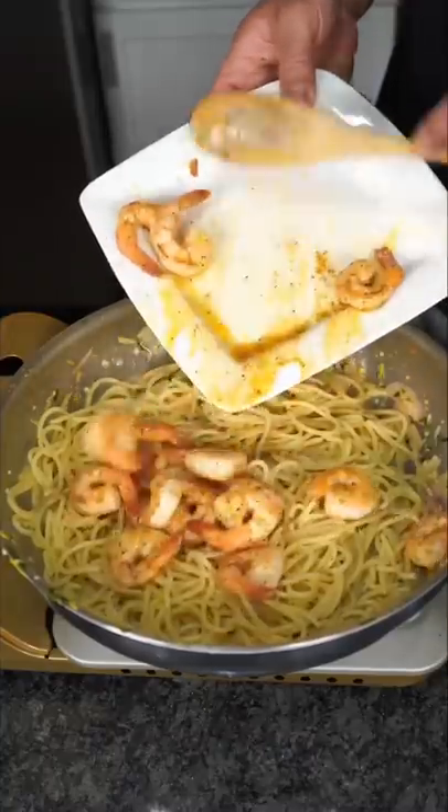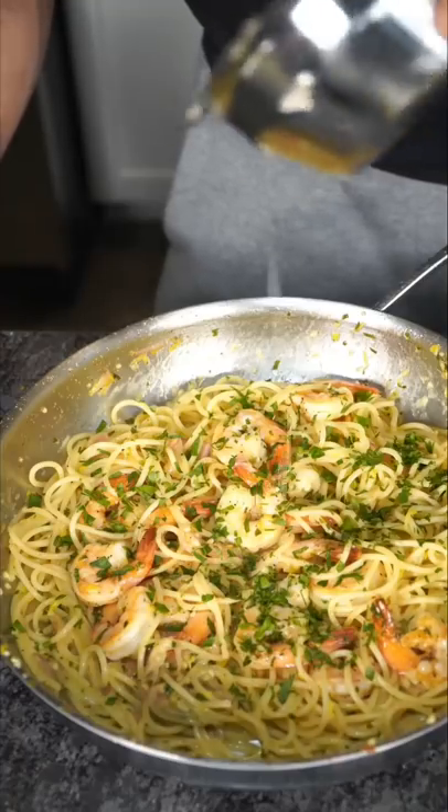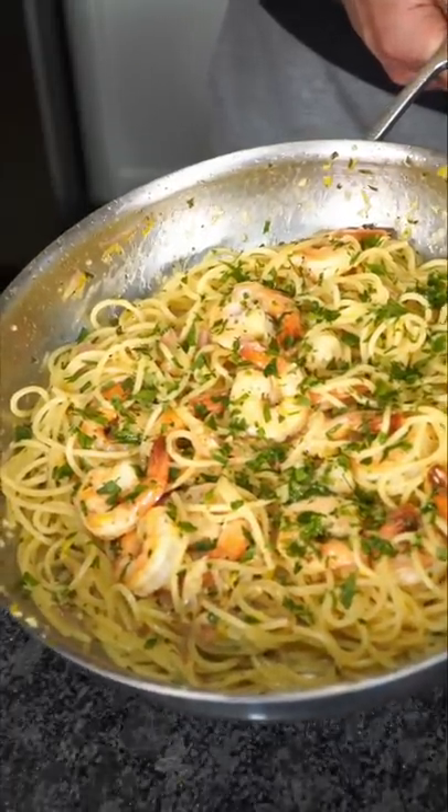The shrimp with all their glorious juice. More fresh parsley, a little bit more fresh lemon juice, and now we have the final product.